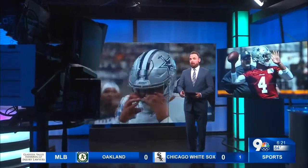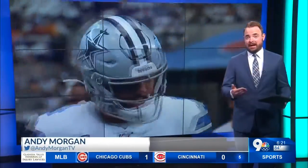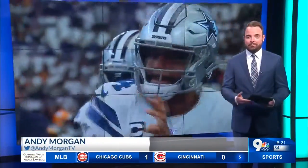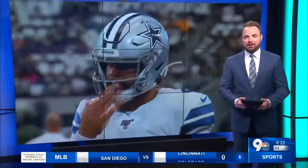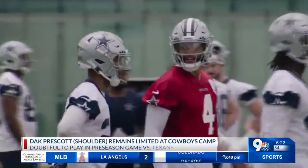About Dak Prescott's shoulder injury — how worried are we about his surgically repaired ankle? If you ask the Cowboys, all is good. Everything is precautionary, and they're just making sure he's ready to go by the start of the regular season. That all sounds right, but here are the facts as we know them.